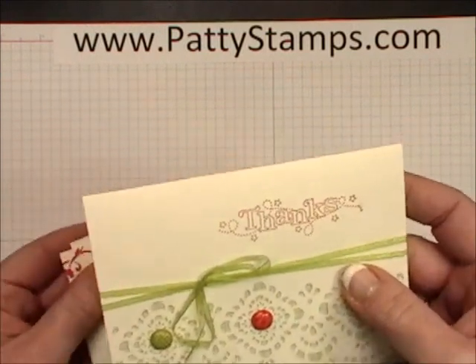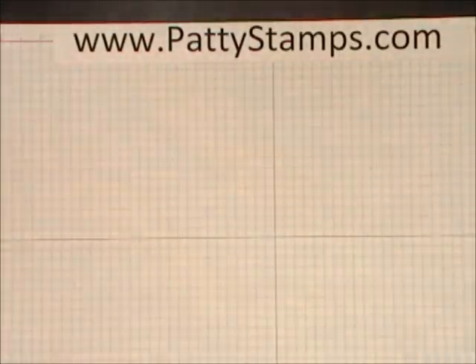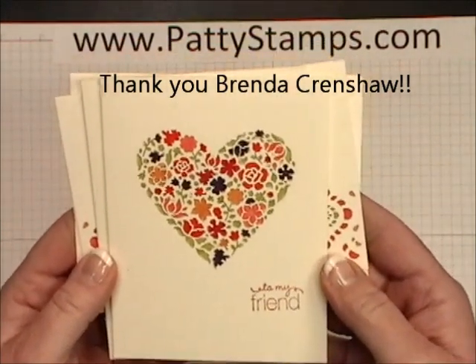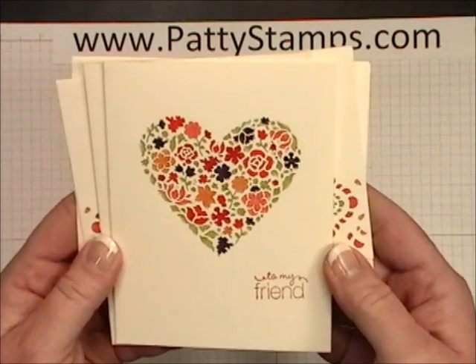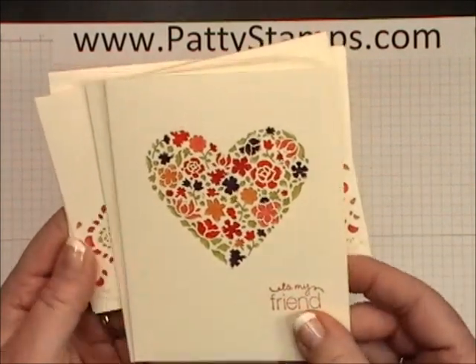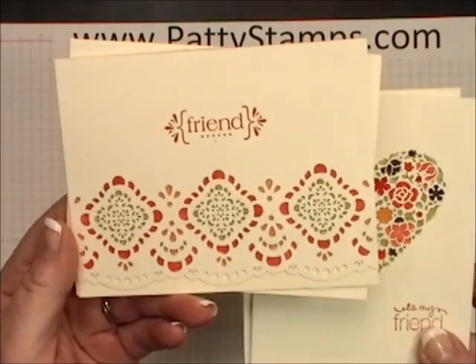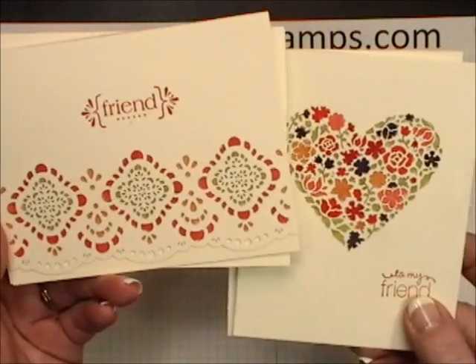That's just a couple of ways you might want to use them. But what I wanted to share today is an idea that I got from demonstrator Brenda Crenshaw — she shared these gorgeous cards through an email and I asked her if I could copy her idea and do a quick video. Do you see just these lovely colored flowers? Aren't they gorgeous? And then I took it a step further and did one for this one as well. She had done the heart and I went ahead and did both of them.